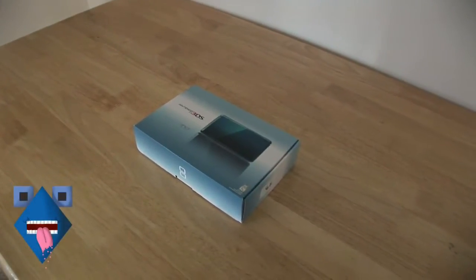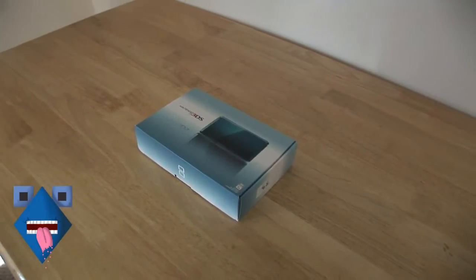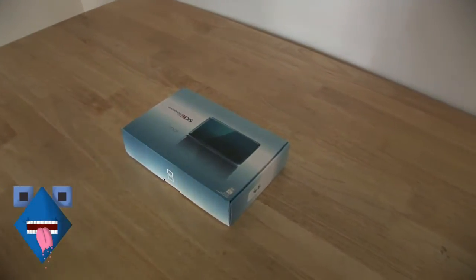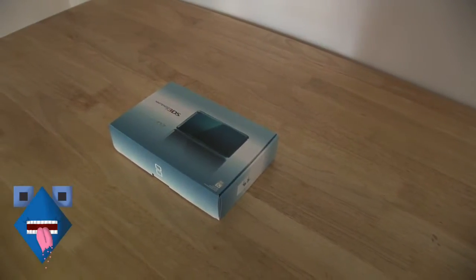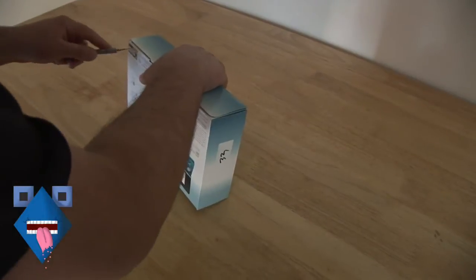This is GlitchyTasty.com. We just got our 3DS this morning and we're going to unbox it for you guys. For you people at home who don't have a 3DS yet, marvel at its greatness.